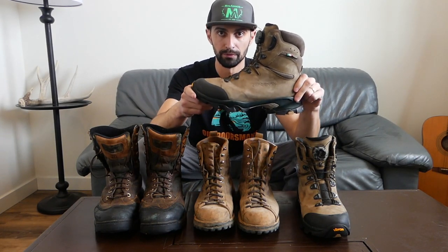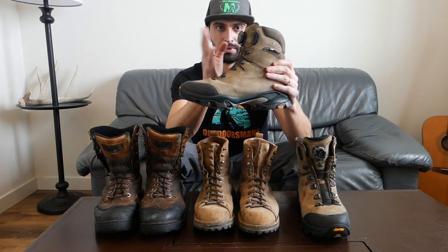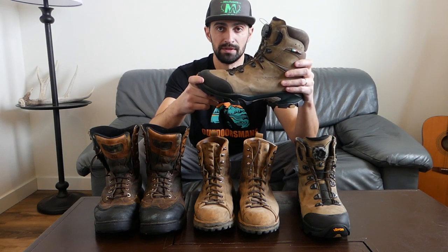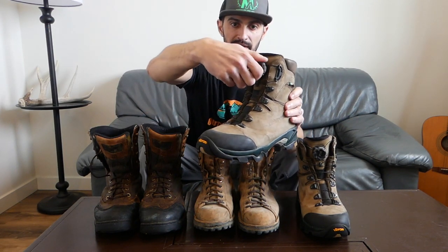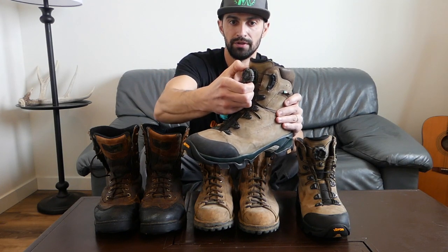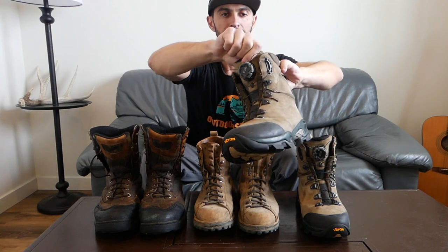My most recent boots are the Zamberlan Links Mid GTX with the BOA system lacing. This boot has been out for many years — the Links model — but they were just the conventional shoelace system before. When I saw the BOA version I was really intrigued because I've owned other shoes with the BOA system and always had a great experience. It's like a ratchet system where you twist to tighten the lace, and pull the knob to loosen it.